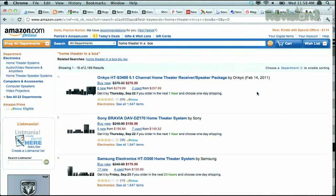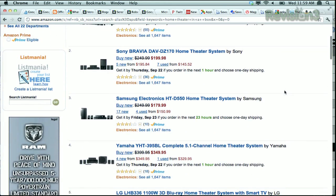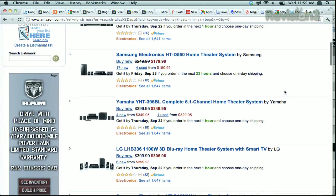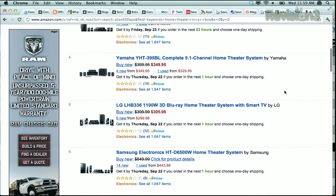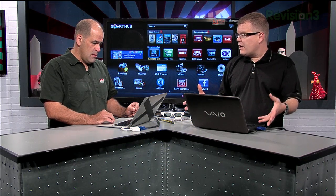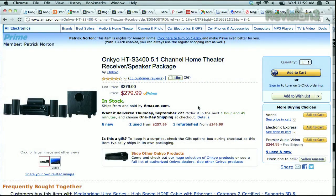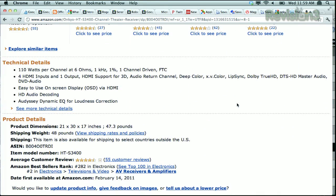Looking at Amazon, you're looking at Onkyo's HTS 3400 5.1 — basically five channels and a subwoofer. $280 for 5.1 with speakers, 55 reviews, four and a half stars. The Sony Bravia option is four stars and 36 reviews at $200. The Onkyo is a receiver theater package — not one that integrates a DVD player or Blu-ray player into the receiver, which I prefer to avoid. The Onkyo features four HDMI inputs, one output, 110 watts per channel, HDMI support for 3D, audio return channel, deep color, Dolby TrueHD, and DTS-HD Master Audio.